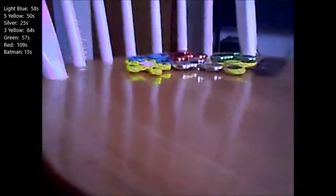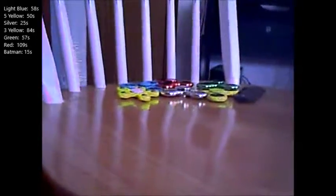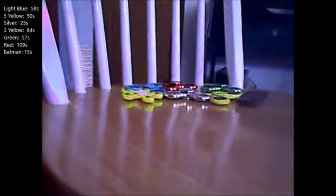Now I'm gonna do this tiny little one. Let me list off the names: this one right here is gonna be 'shiny red,' this one's gonna be 'batman' obviously, this one's gonna be 'shiny green.' If I missed any I'll make up the names when I'm editing the video.